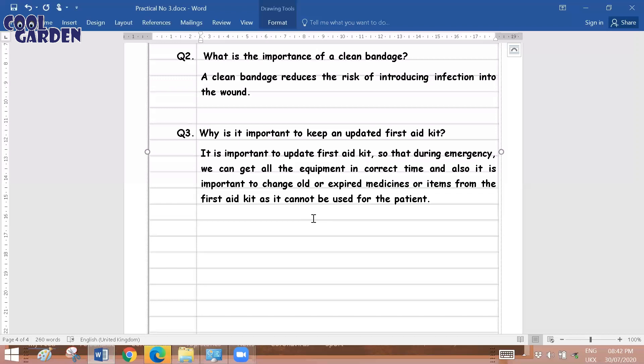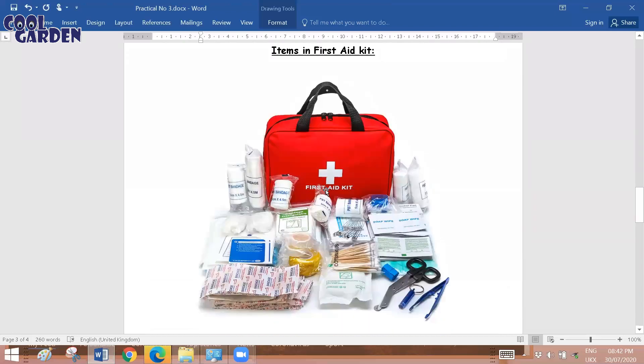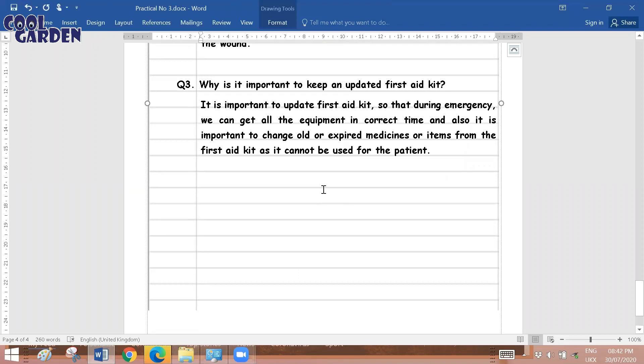That's about Practical Number 3 — it's a short one. Write down the aim, objectives, materials required, procedure, and precautions. On the plain page, include the picture for the first aid kit; a labeled diagram is even better. Answer the related questions, and before submission make sure you have filled in Practical Number 3 in your index, submitted it to your teacher, and taken their signature. I'll be uploading Practical Number 4 soon, so please subscribe for timely notifications.